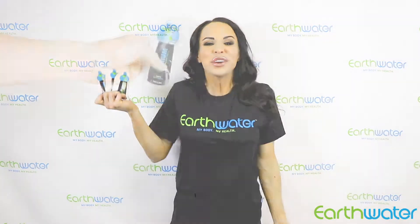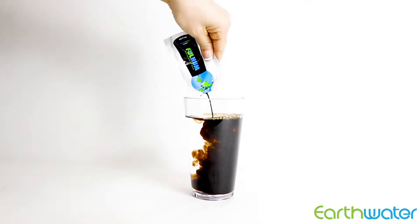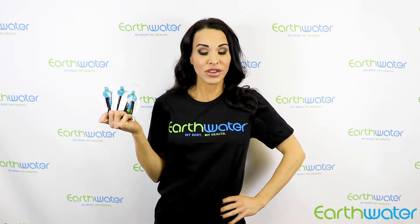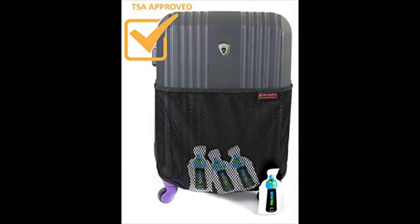Turn any regular water into Earth Water with mineral concentrate packets. This is a great way to take Earth Water's 70 trace minerals on the go with you. These packets fit perfectly and conveniently into your pocket, purse, gym bag, and much more.